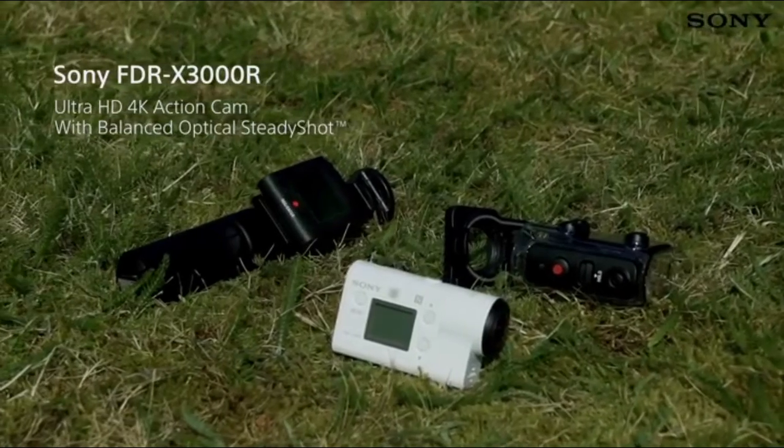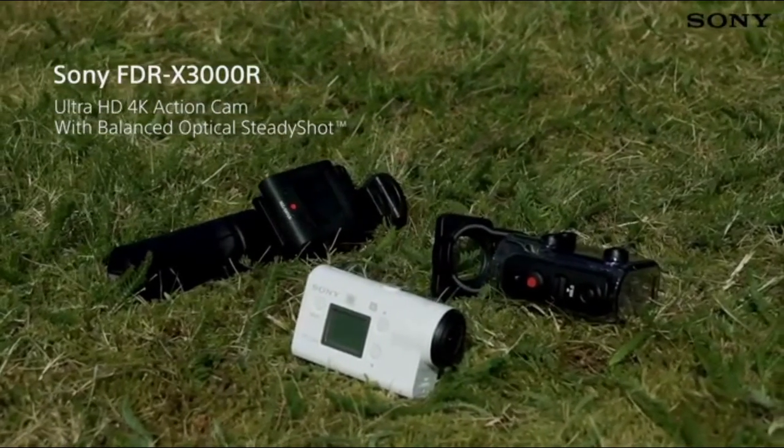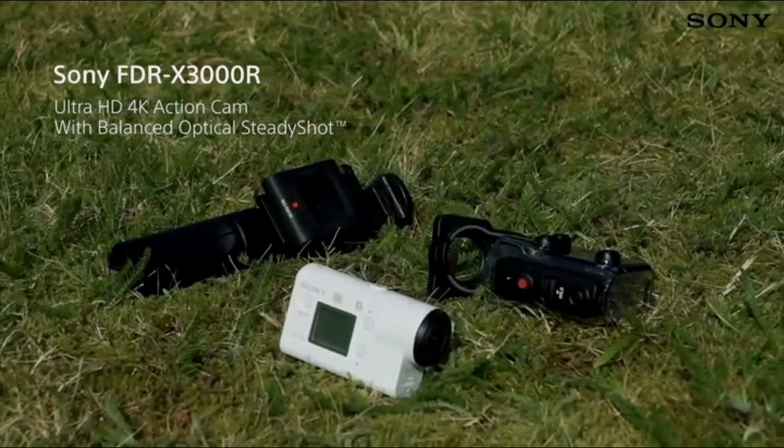With all of this and more, the X3000R action cam has all of the tools you need for incredible on-the-move footage, no matter the scenario.